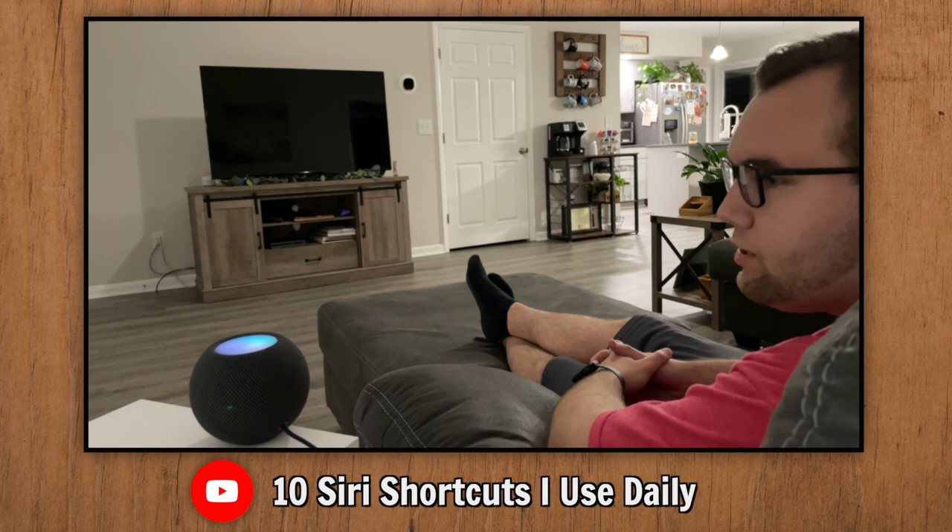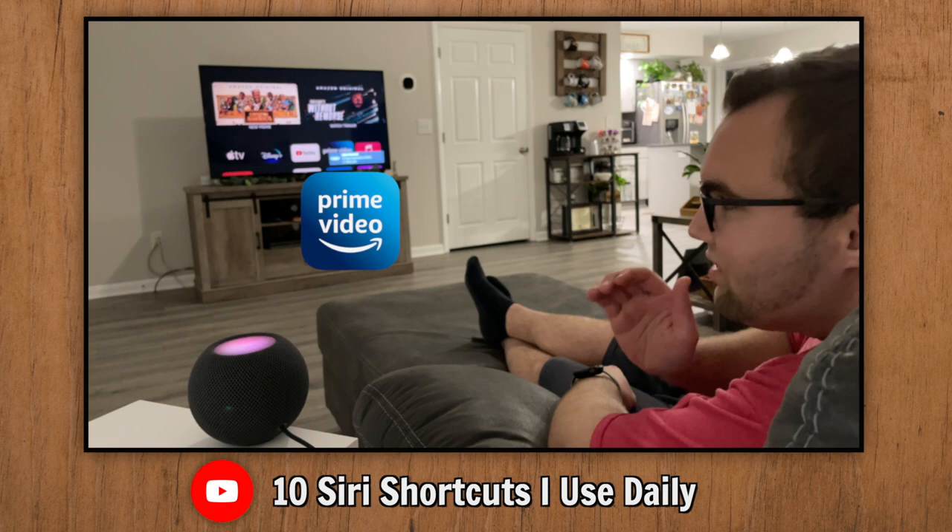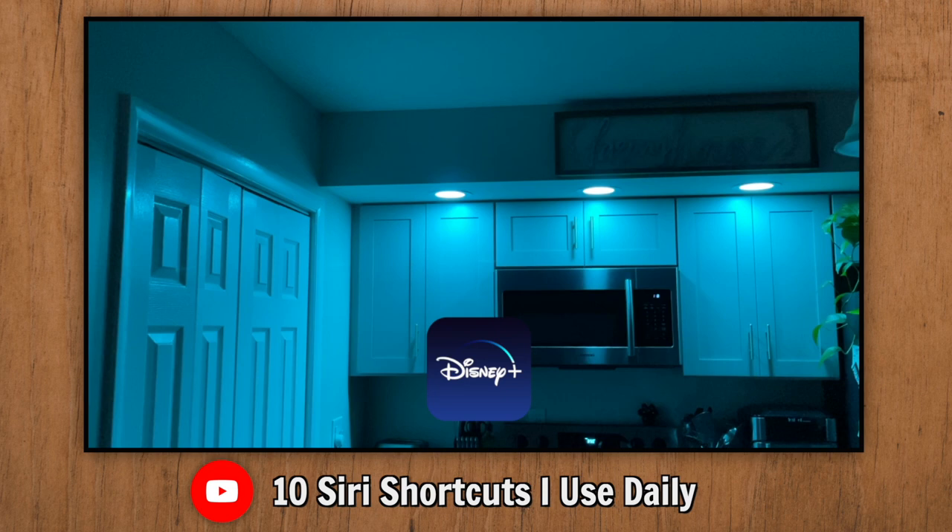The HomePod mini turns on the Apple TV and asks what I want to watch: 'What would you like to watch? YouTube, Prime Video, or Disney Plus?' I say Prime Video. It replies 'That's done, enjoy your show,' and sets the lights to a color I chose for each app — Disney Plus is light blue and Prime Video is dark blue.